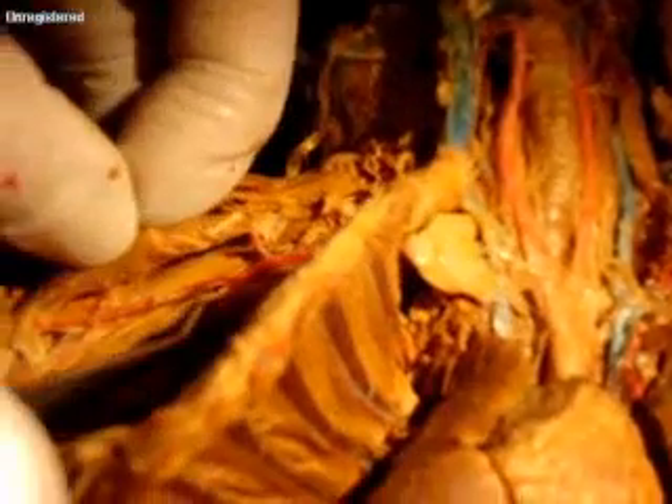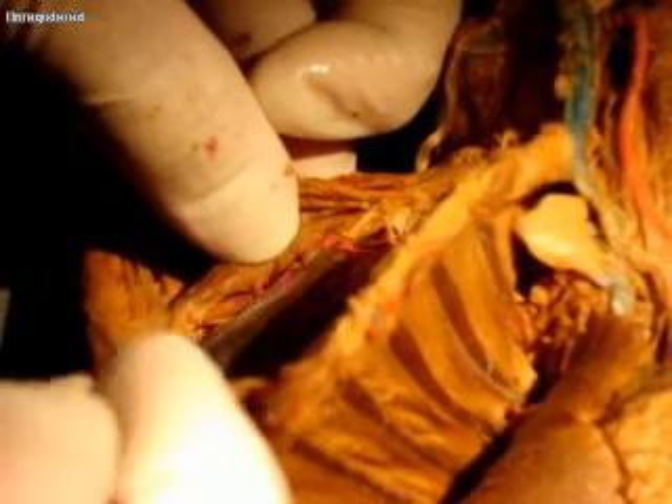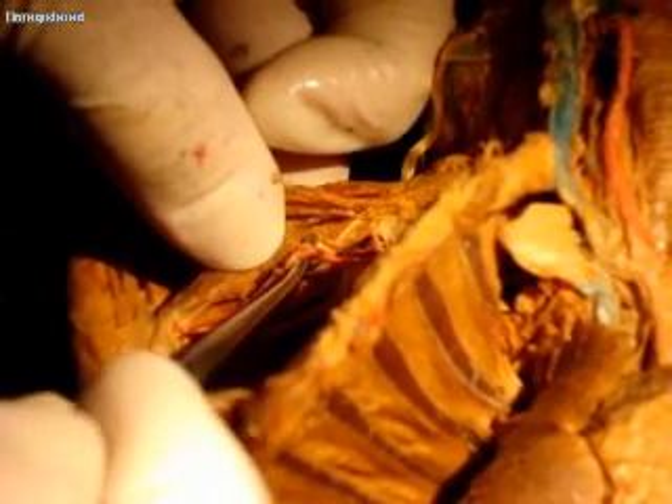That continues on — the subclavian continues on and becomes the axillary. Then the axillary goes into the arm and becomes the brachial. Everybody all right with that?